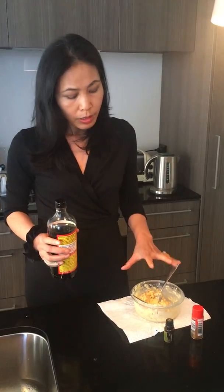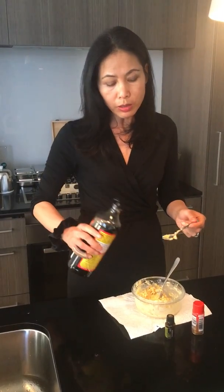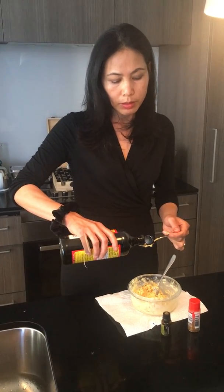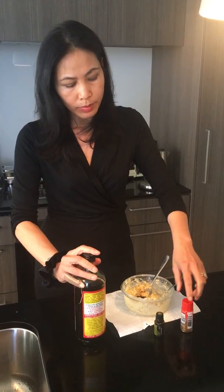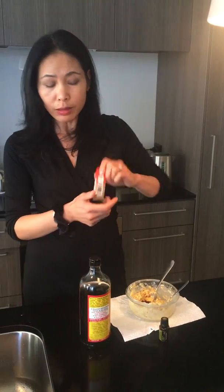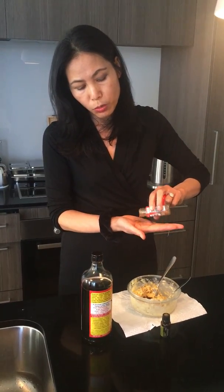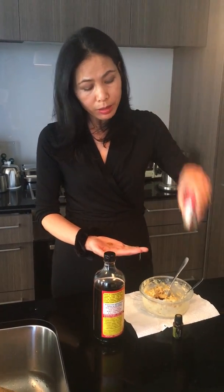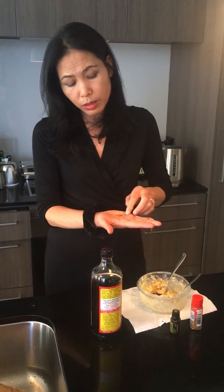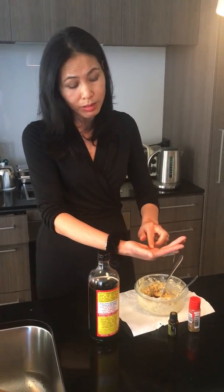If you have anchovies, a couple of pieces of anchovies — just chop it up and throw it in. Add a couple of teaspoons of soy sauce, a little bit of chili — chili powder or cayenne pepper — I'll just put one teaspoon in here. I like to use a Japanese red pepper mix because it's got a little bit of other herbs as well, and also sesame seeds, and it makes it look pretty.